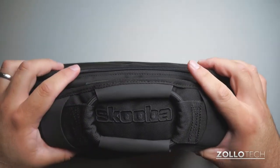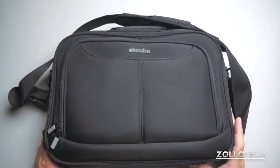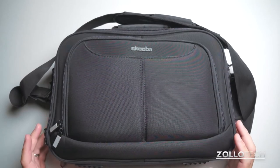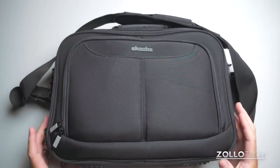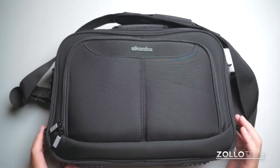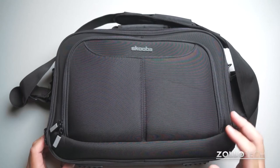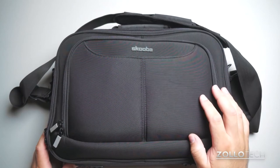It holds a ton of gear in a really compact space and is great for checking through airports — definitely worth checking out. I love Scuba Design and their products; I've been using them for years. This is one of the more expensive bags I've used, but it's that much better than others. It just keeps getting better and better from them. Definitely check them out at scubadesign.com — I'll leave a link in the description below.